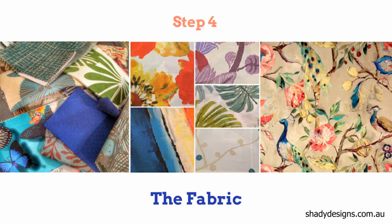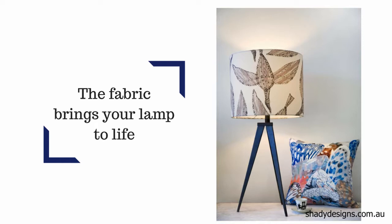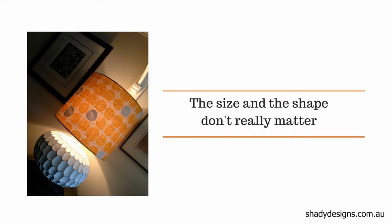So you've figured out the shape and the size. Step four is the most important part — it's the fabric. This is what brings your lamp to life: the texture, the colour, the pattern of the fabric. The size and shape doesn't really matter too much; it's the fabric that is the real hero of the lamp.